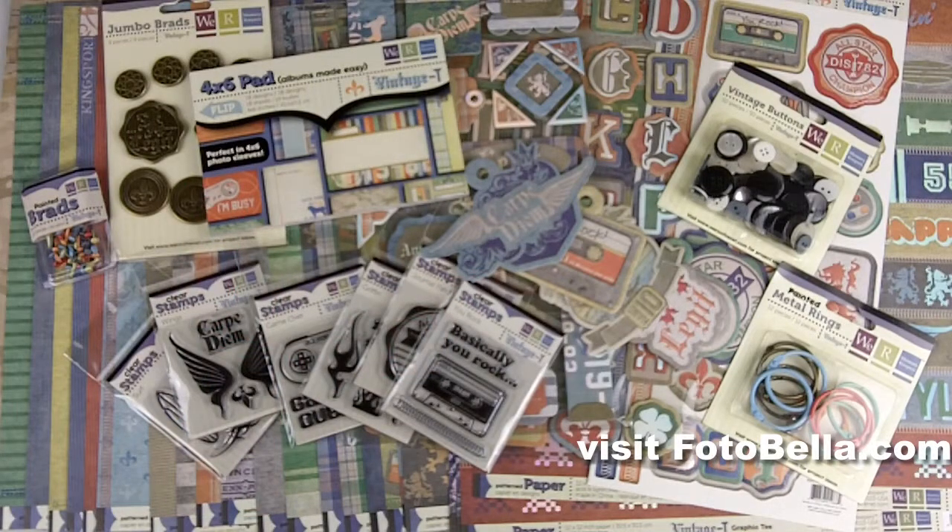Hey guys, Caitlin here with PhotoBella.com to show you the We Are Memory Keepers monthly bundle called Vintage Tea.